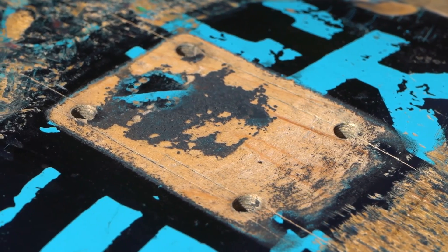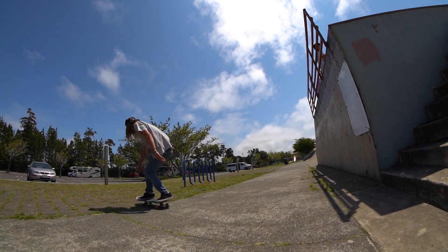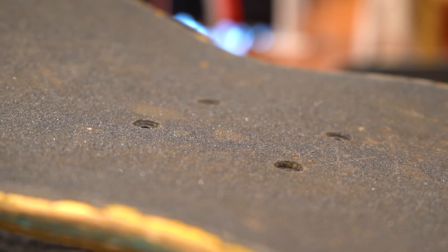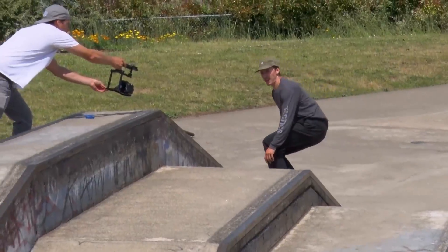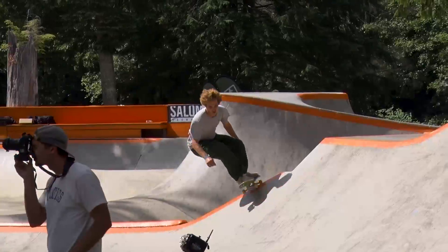Pressure cracks are thin cracks that run lengthwise along the deck. They appear when you skate gaps and land on the board with a lot of impact, or when you've over-tightened your hardware, causing the plies to split from countersinking the hardware too much. These cracks aren't an immediate concern, but they can cause your deck to lose some pop if they get bad enough.